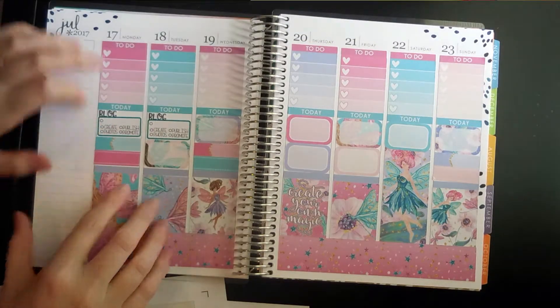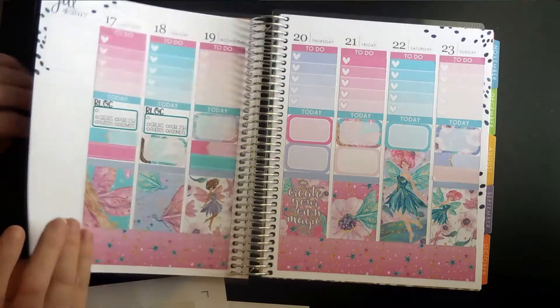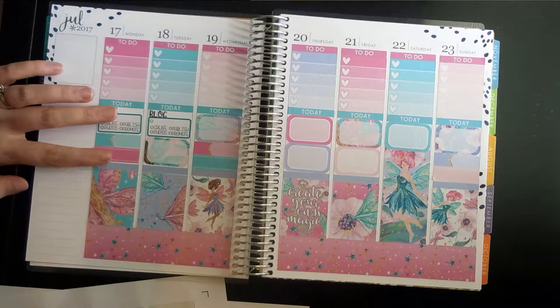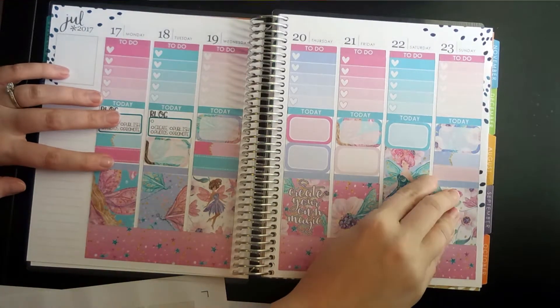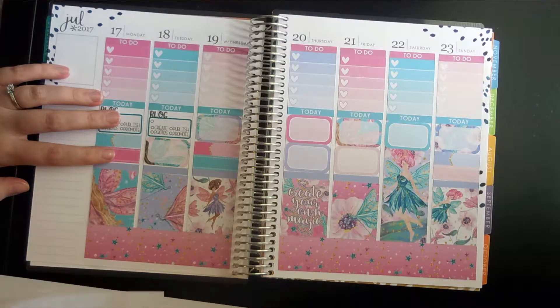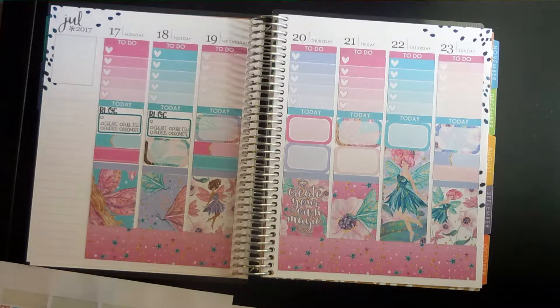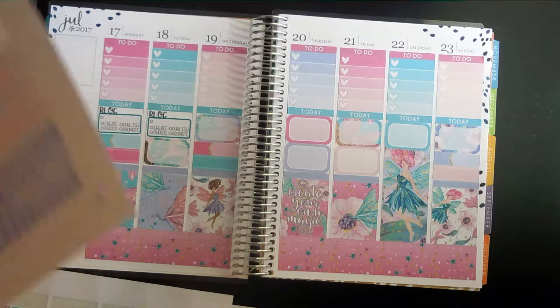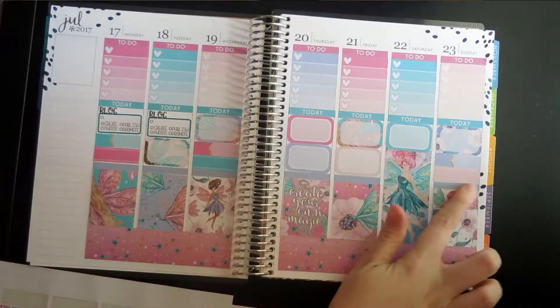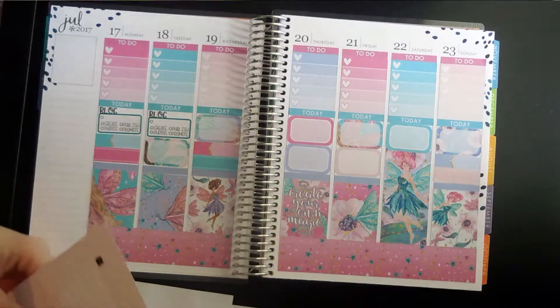So I have this little space, and last week what I did was I just overlapped a little bit with another quarter box. But I don't think I need to do that. I think what I'm going to do is put my meal plan right there, and then Saturday we can just move down.